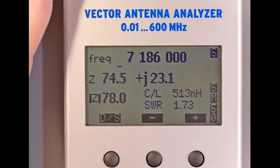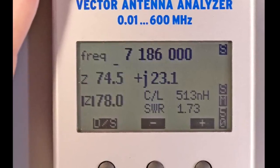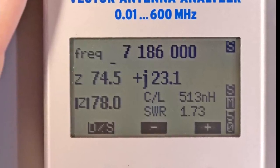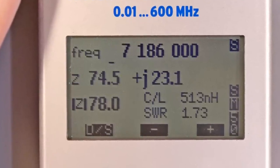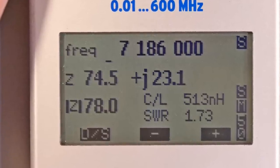Out of the box, the FAVA5 is in single-frequency SWR mode, much like my MFJ259B. Note that positive reactance is inductive and negative reactance is capacitive. If there is inductance or positive reactance, the antenna is too long. If the reactance is negative or capacitive, the antenna is too short.